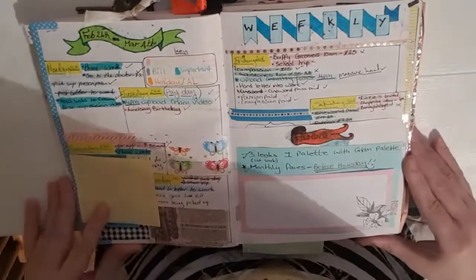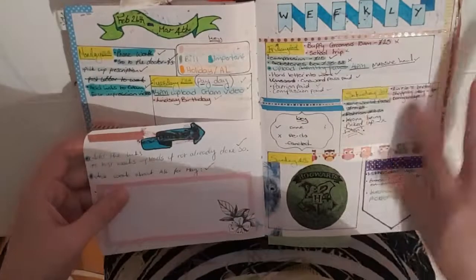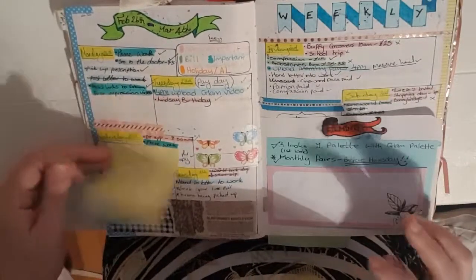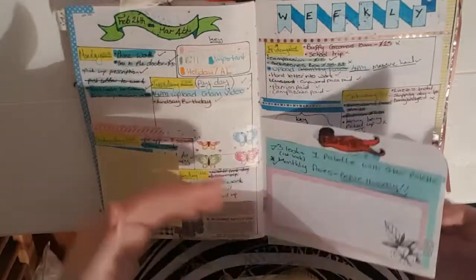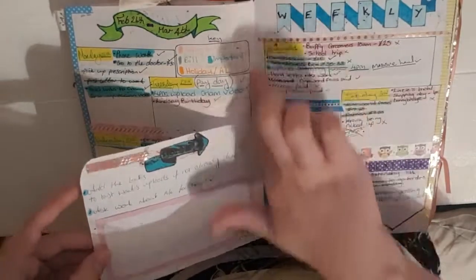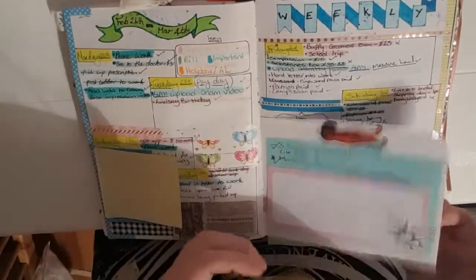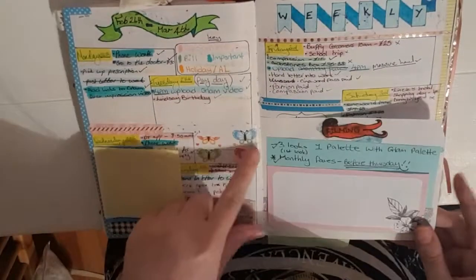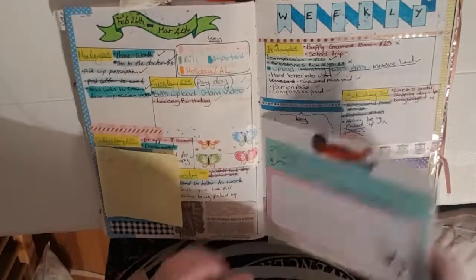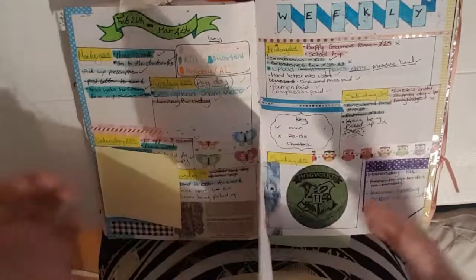Then I have my first weekly spread, which I really liked — very functional with big boxes that I managed to use easily. I've got some sticky notes covering personal notes. I have my little Dutch door, which I really liked — the only thing I didn't like was having to cut out that page, which made the page underneath a little loose and I had to go back and tape it in. I stuck in some new washi tapes when I was bored. I have my next week section — really liked this spread overall, just not the Dutch door cutting.